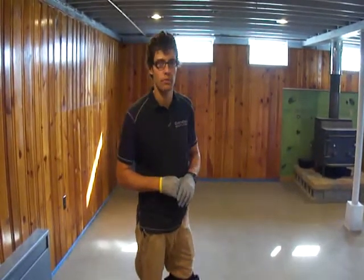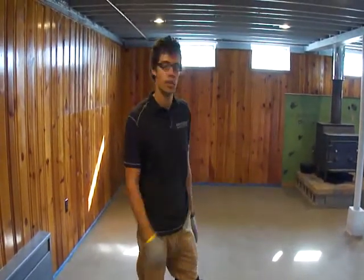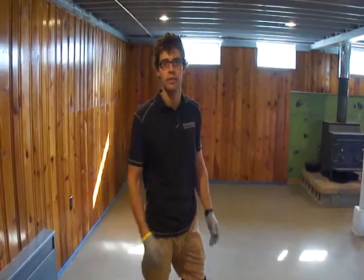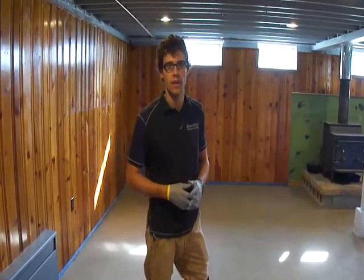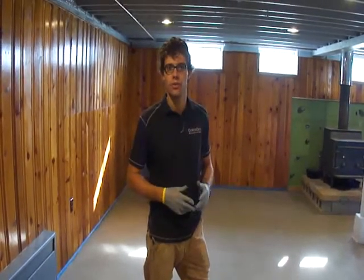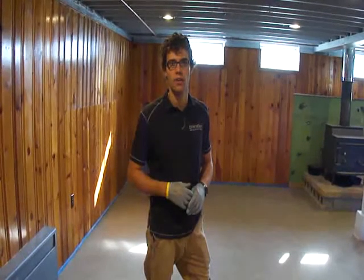So Monday we shot blasted the floor which removed all the glue, we removed the top layer of concrete surface so we could get down to good solid concrete. Yesterday we spent the day applying a thin overlay to the whole floor, we did two coats of the overlay and this is going to be the base color for our stain.